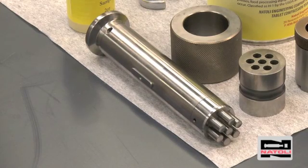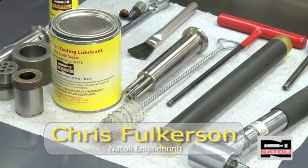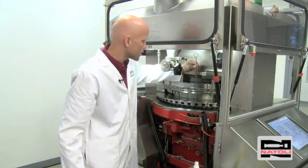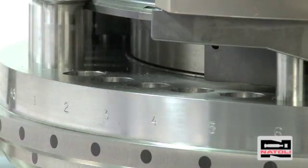Multi-tip tooling is a little more challenging to load because the punch and die bore have to line up precisely. The first step is to clean the guides using a punch guide brush. We take the punch guide brush through the punch guides to clean all debris and dirt out of there. This allows your lubrication to stay clean and allows for a cleaner running press.